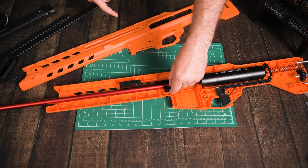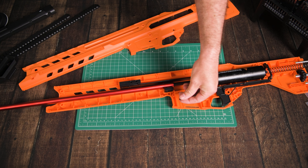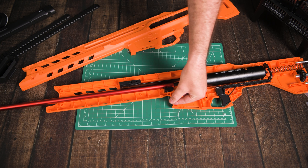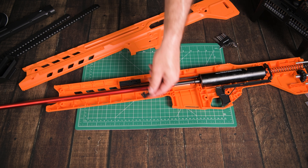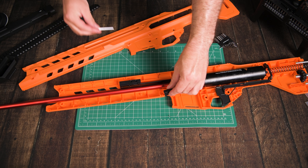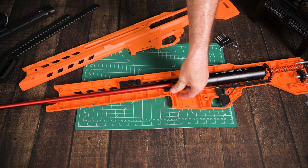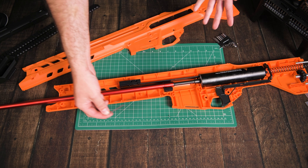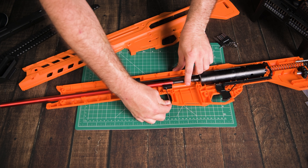The next thing is the barrel. Inner diameter is 13 millimeters — pretty standard for a Nerf blaster and works great with pretty much every dart out there. We're looking at a 49 centimeter barrel, which is pretty long. How the barrel goes in is you simply just sit it here for now.